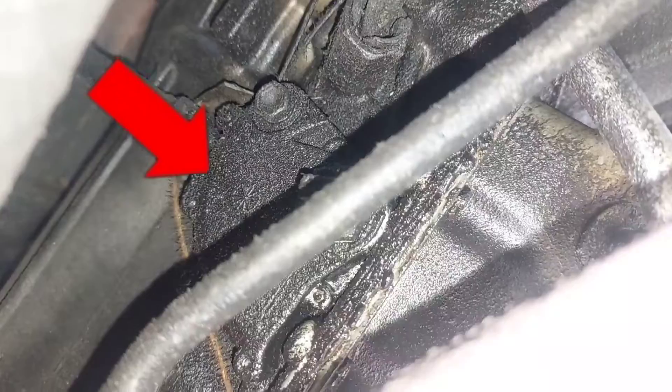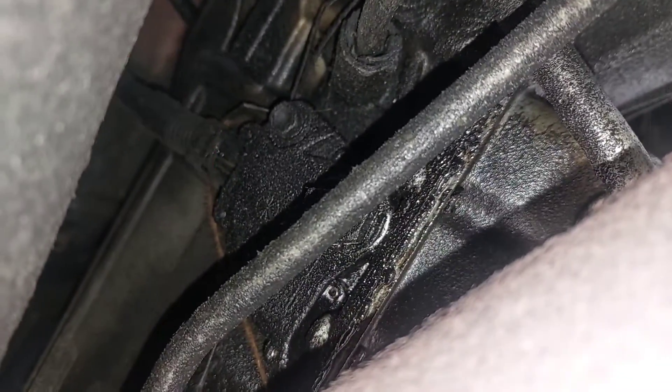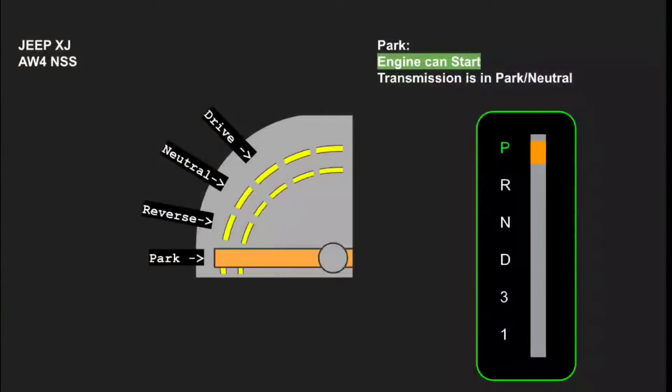The most common cause of this on the Cherokee would be the neutral safety switch — a lever connected to the transmission that detects which position the gear selector is in. It only allows the starter to engage when you're in park or neutral, of course preventing the vehicle from suddenly jolting forward.